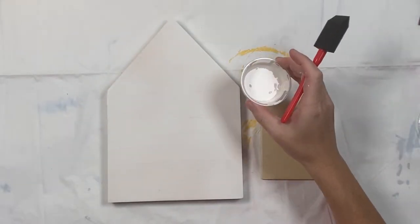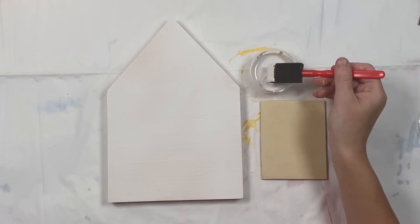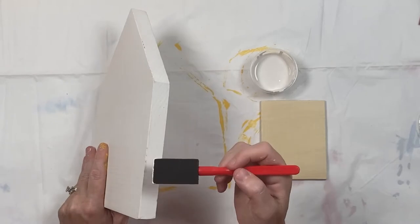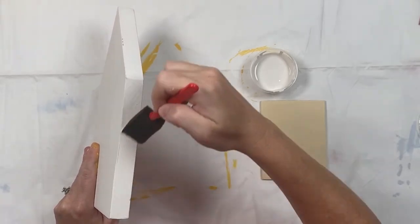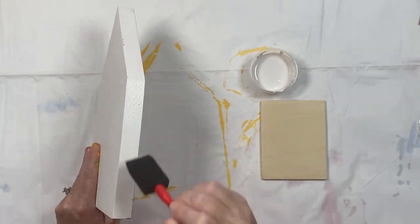In this step we are going to paint the large house and the rectangle sign with the white paint. I did two coats front, back, and sides on the house, and on the sign I painted the front and the sides two coats.